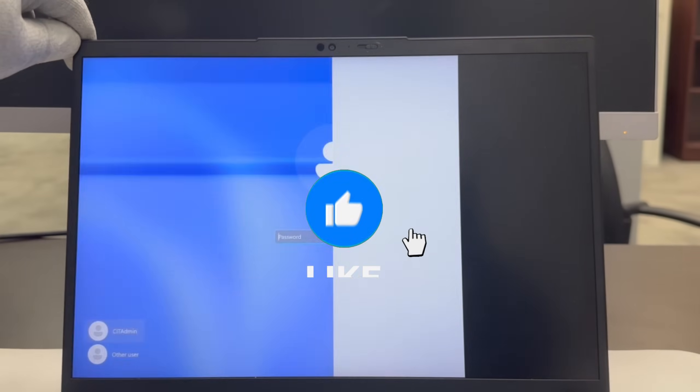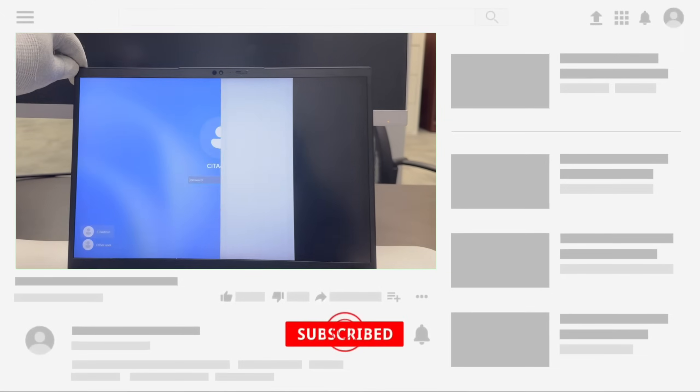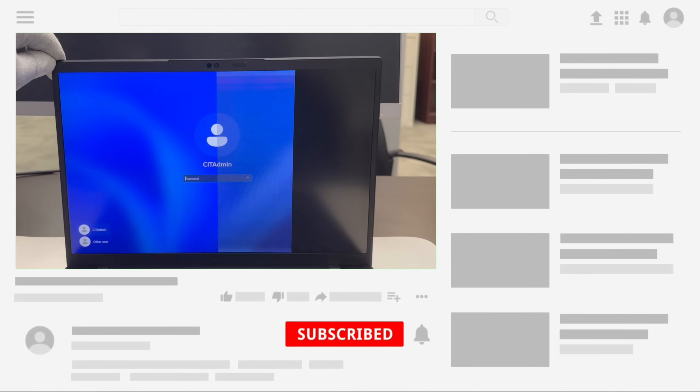Before we get into it, please like the video. If you aren't already a subscriber to the channel, consider subscribing. Alright, let's get started.